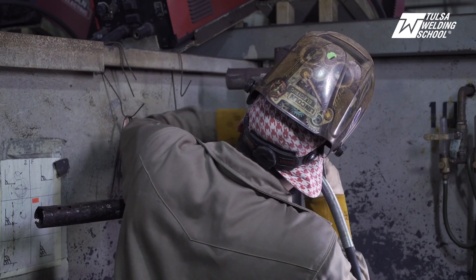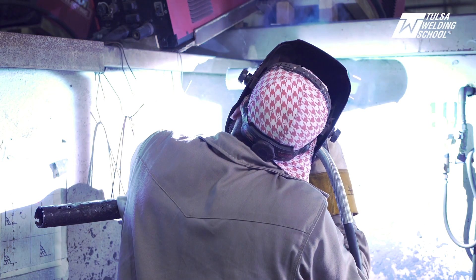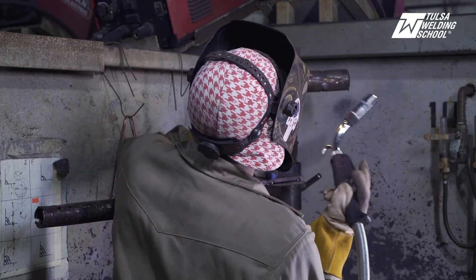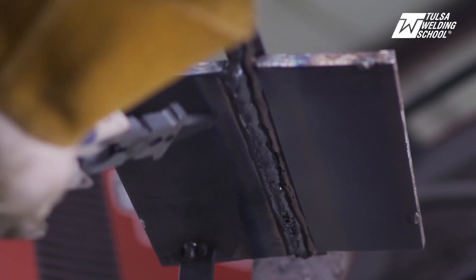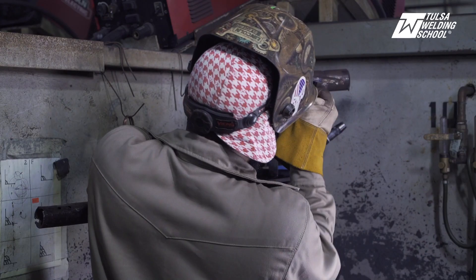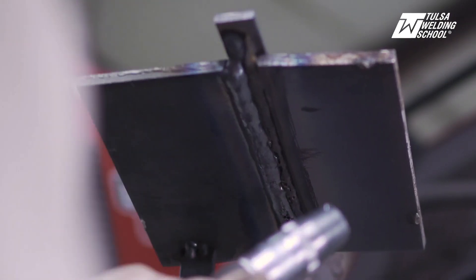Alright, here we go — first cap pass. You can hear that thing sizzling. Now we're going to weld along the toe of our previous pass, making sure we've got that 50-50 overlap.